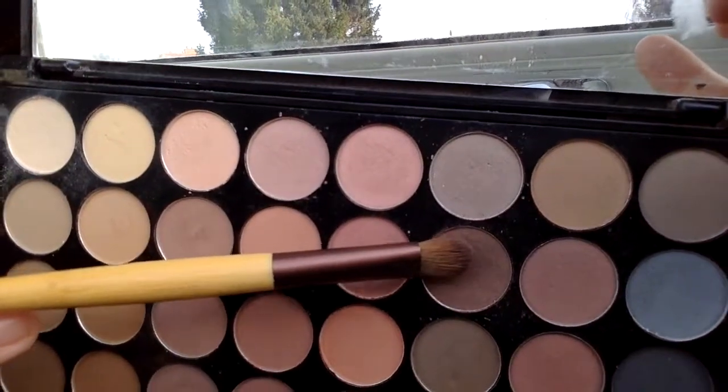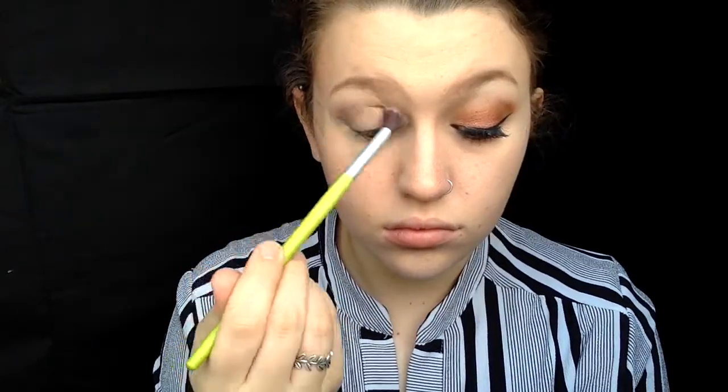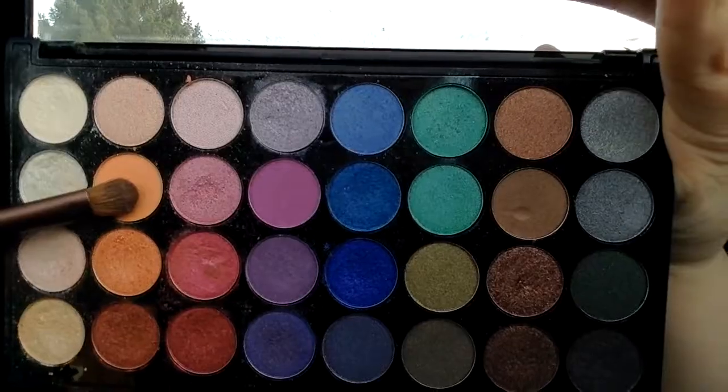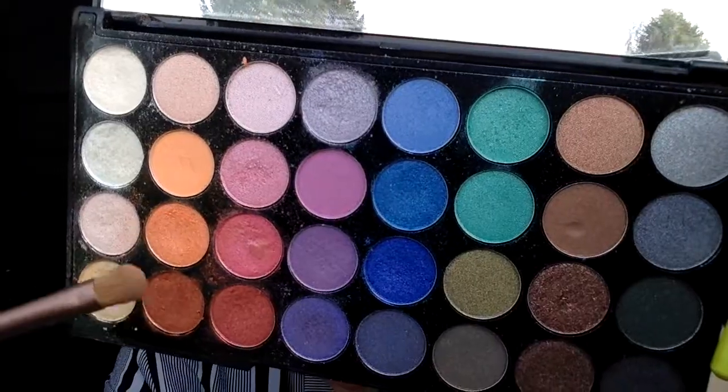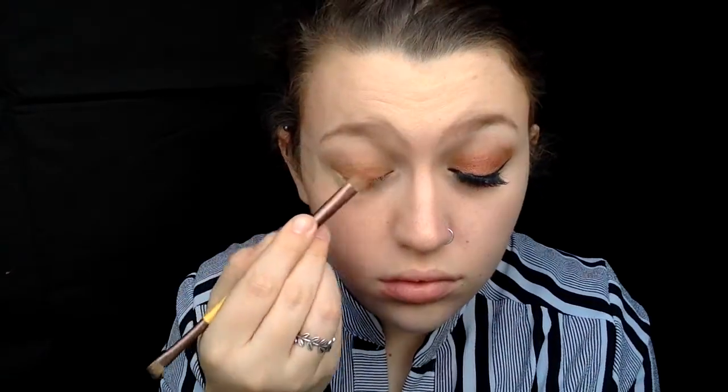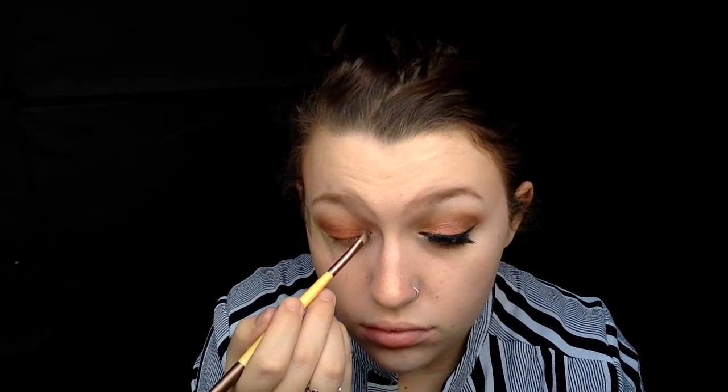I'm just going to put that on my outer corner of my eye and blending it with a clean fluffy brush. Then I'm taking a darker brown and doing exactly what I did before, just to make my eyes appear darker. Then switching to the Mermaids Palette, I'm just taking this very light orange and putting that all over my lid and blending it into the brown with a fluffy brush. Then switching between these glittery oranges, putting that all over my lid and blending it upwards again just so there's a smooth transition between the colours. Then add in a smidge of white into my inner corner just to highlight my eyes.